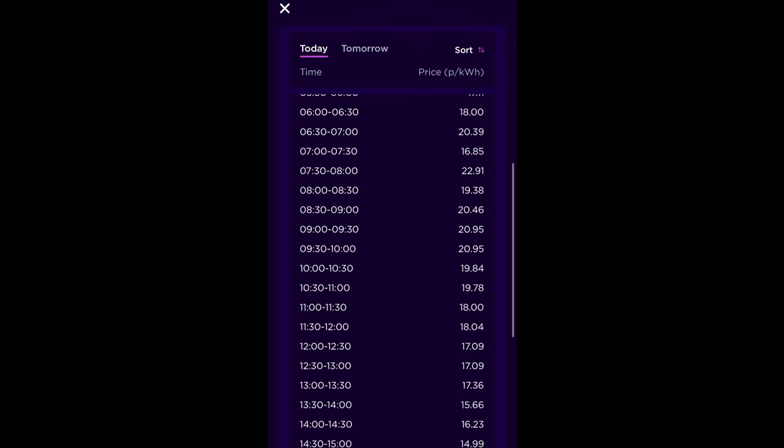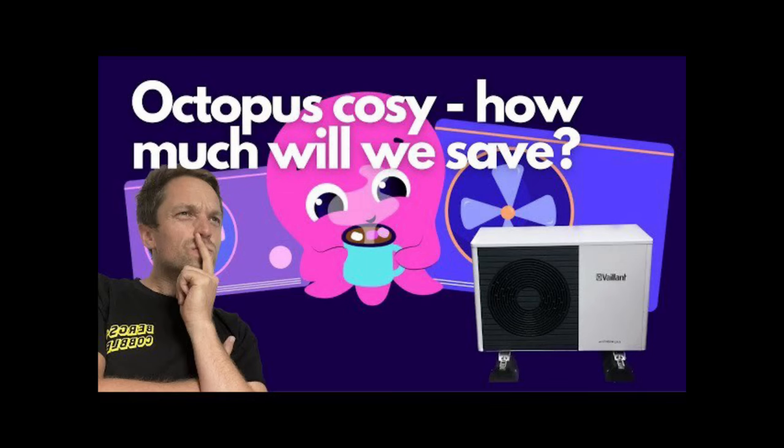We've recently moved back onto the Octopus Agile tariff — the tariff that moves up and down with the wholesale price of electricity. I calculate we're using electricity on average around 18 or 19 pence per kilowatt hour, compared to the price guarantee at 34 pence per kilowatt hour, which is a big win. The Agile tariff is looking much cheaper than the Octopus Cosy tariff we've been on the last few months. Because prices are now changing each half hour, being able to monitor energy use in real time could help us save a bit more money.